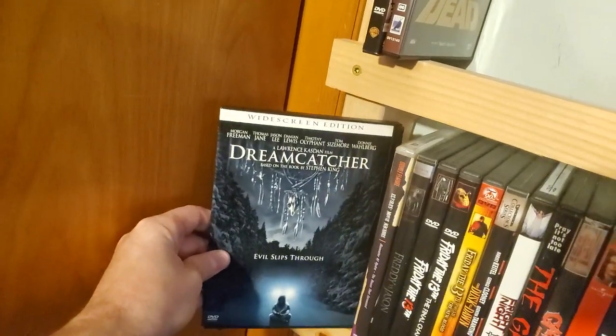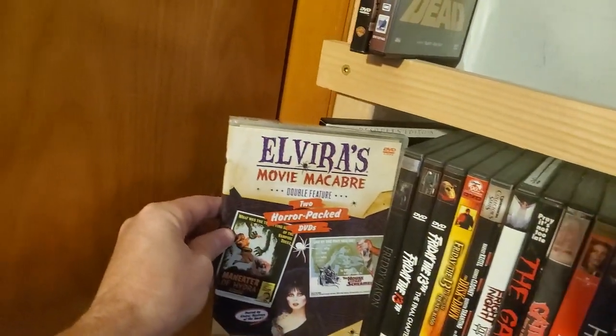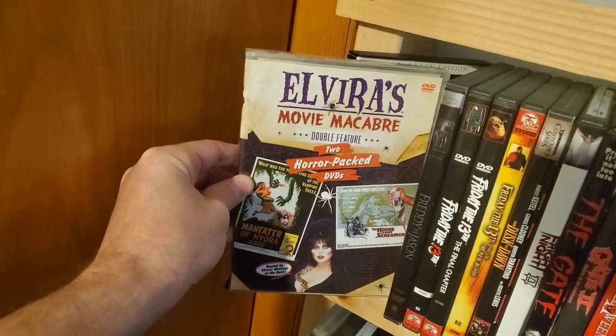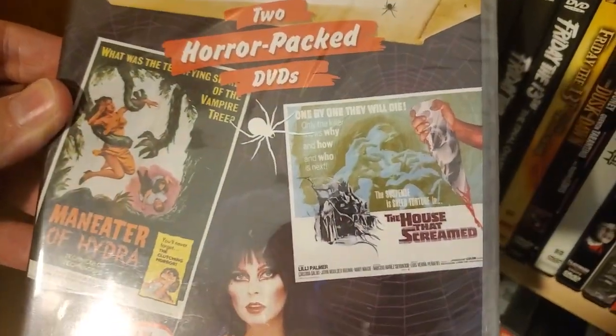Another snap case — Dreamcatcher, Stephen King. It's an Elvira set, Movie Macabre — it's the Maneater of Hydra and The House That Screamed.